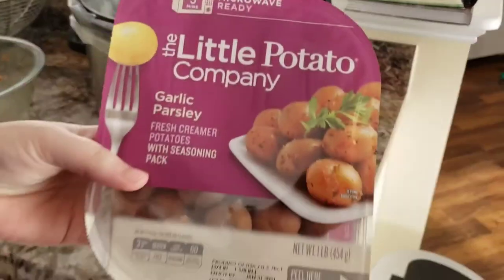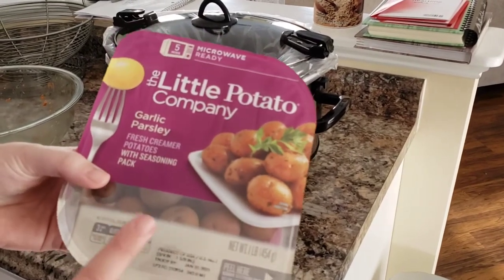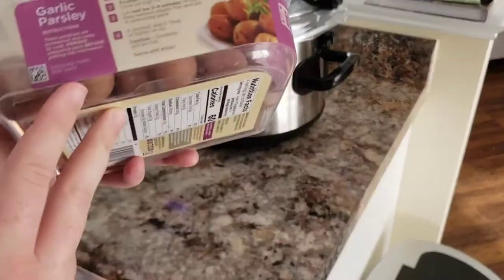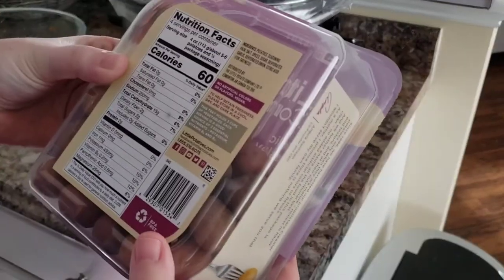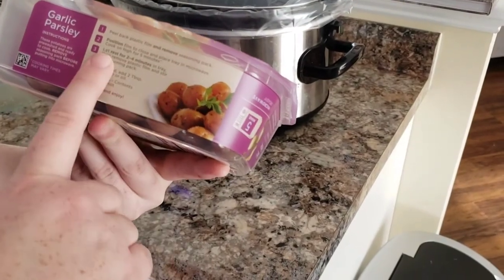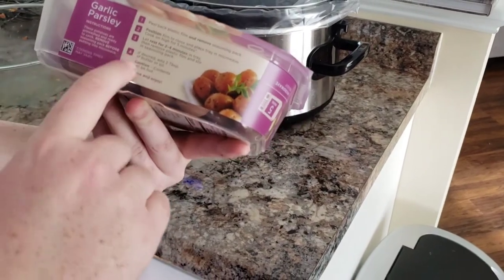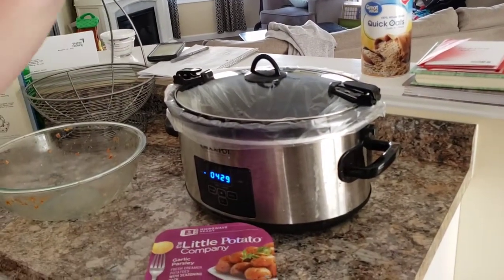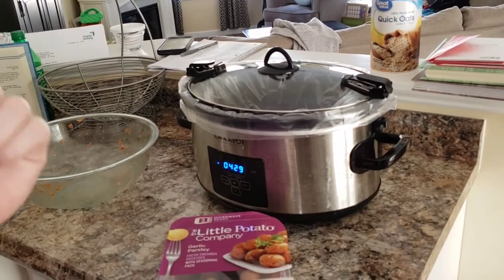These potatoes I got at Walmart in our last grocery haul — I've been wanting to try these forever. They're from the Little Potato Company, garlic and parsley flavor. They're microwave ready and come with a little seasoning packet inside. You peel back the plastic, remove the seasoning pack, and prepare it. I'm super excited to have this on the side with the meatloaf and some kind of green vegetable. I'm really hoping our son might try this and like it. So we're going to let that cook and I'll catch back up with you guys later.